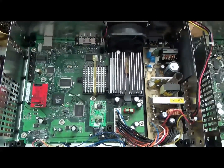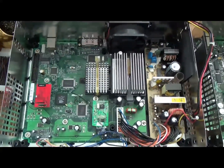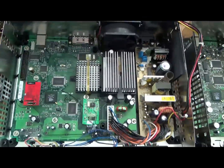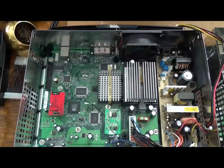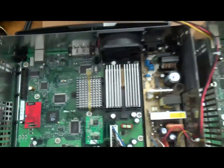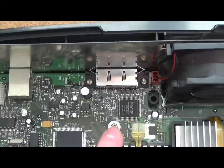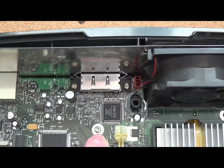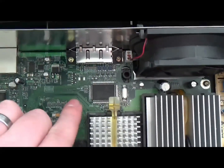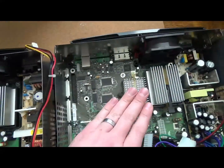One thing that can cause that is moving a version 1.6 motherboard into a case meant for a different version Xbox. A version 1.0 to 1.5 case is different. Here's one from a 1.2 — you can see there's a screw right here below the focus chip and video connector, but on a 1.6 there is no screw.